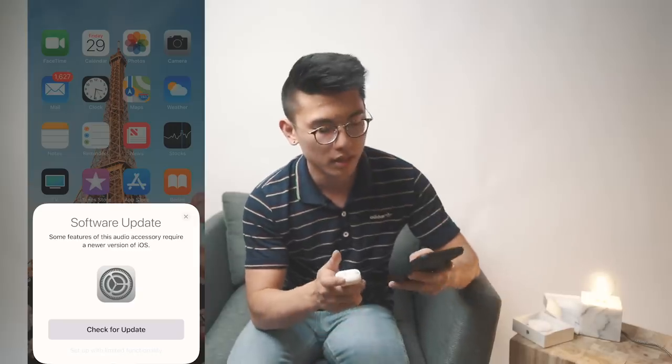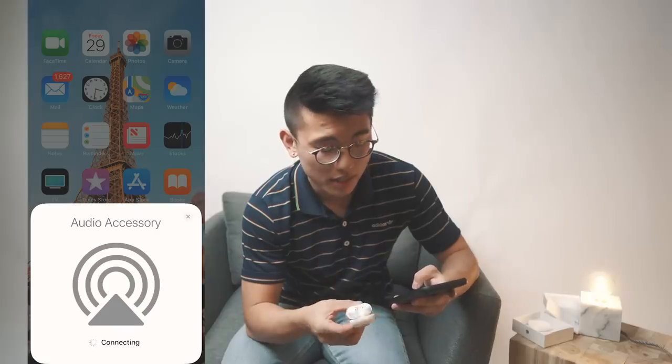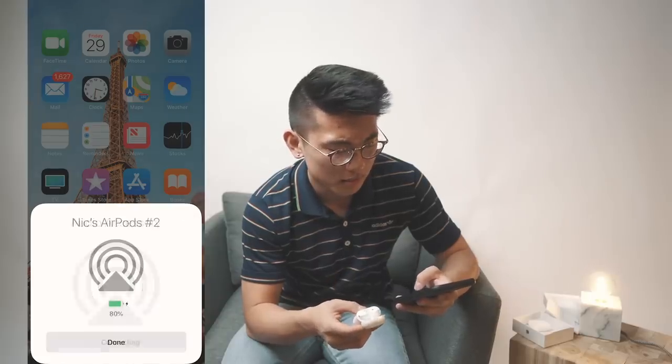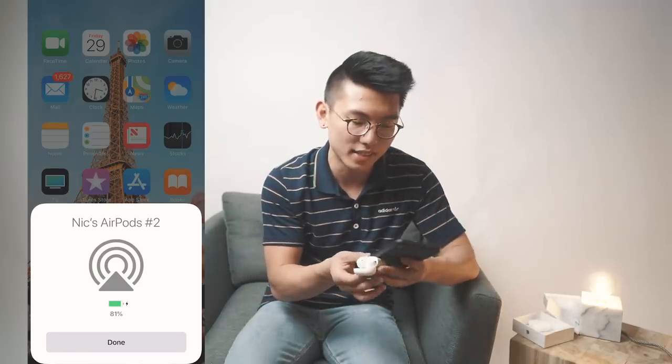We're going to be testing out how seamlessly they connect. It's taking a little bit longer than I was expecting with the update prompt, but it's connected now. It's actually called 'Nick's AirPods 2' because I guess it remembers my first one. I love the feeling of brand new AirPods — yep, they're already connected.